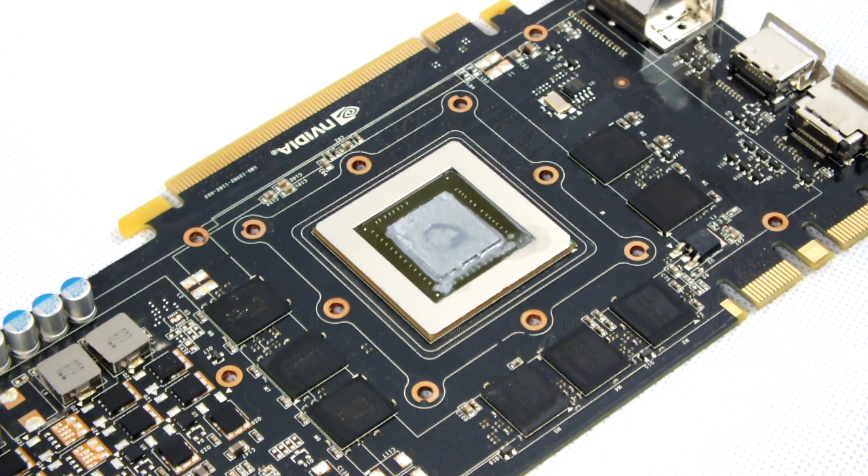Once all of the screws are removed and the heat sink is removed, you must proceed to cleaning the core and the chips of the graphics card. Please use a decent cleaning product like Indigo Extreme Clean, denatured alcohol, or isopropanol with a cotton swab until all remaining thermal compound is removed.